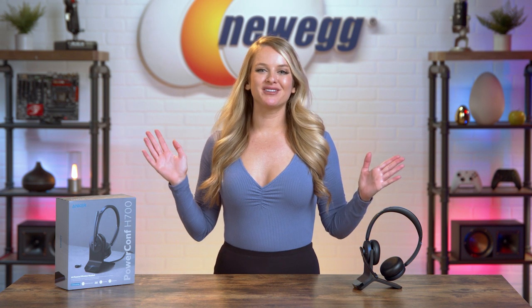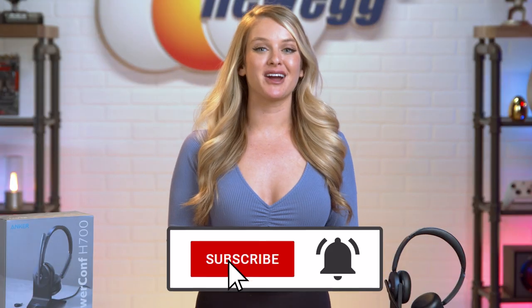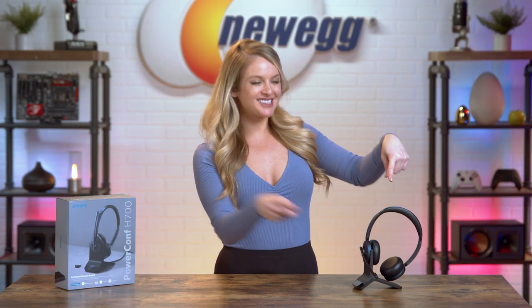All right, you guys, if you'd like to buy one of these for yourself, go ahead and click the link in the description. Don't forget to subscribe and tap the bell. I'm Devyn Howard. Thanks for watching, and we just unboxed this. Bye, guys!